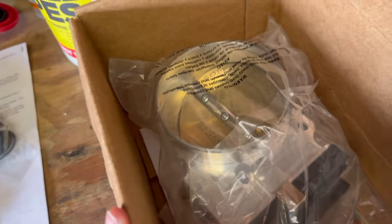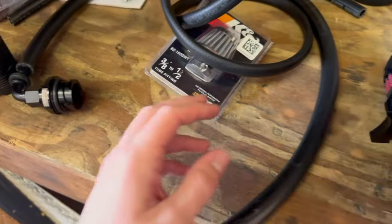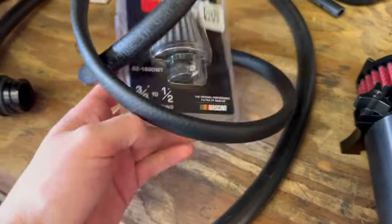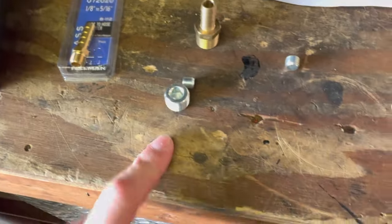We're going to be installing a high ram on a Gen 5 LT1 sixth gen. You want to take off all your stock stuff — pop off the intake, take off your MAP sensor, and disconnect your throttle body sensor.